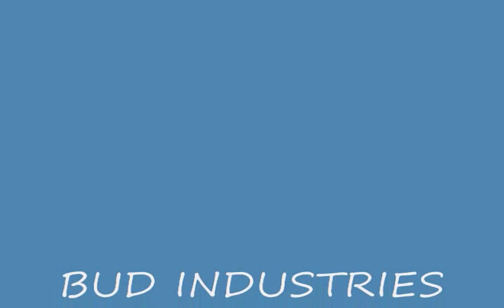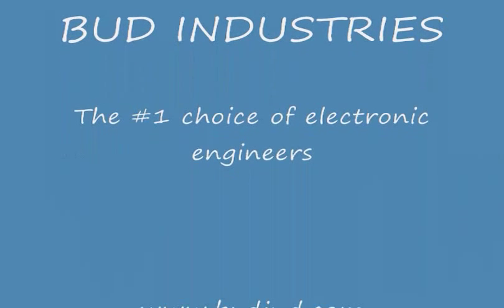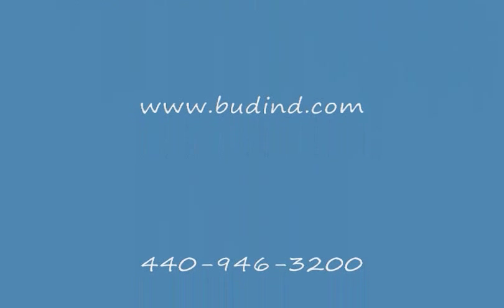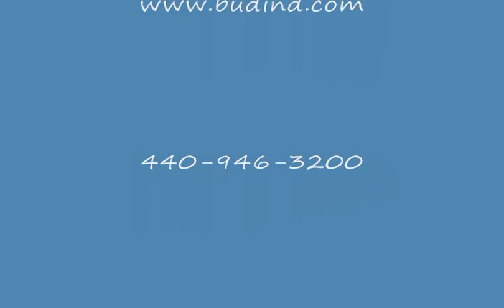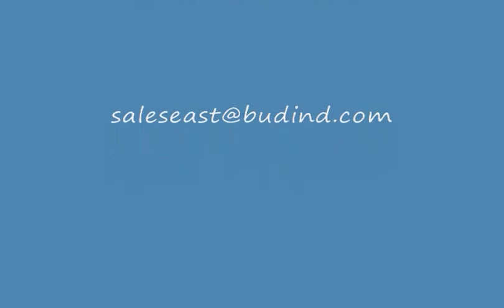For complete details, contact your local Bud distributor or check us out on the web at www.budend.com, call us at 440-946-3200, or email us at saleseast@budend.com.